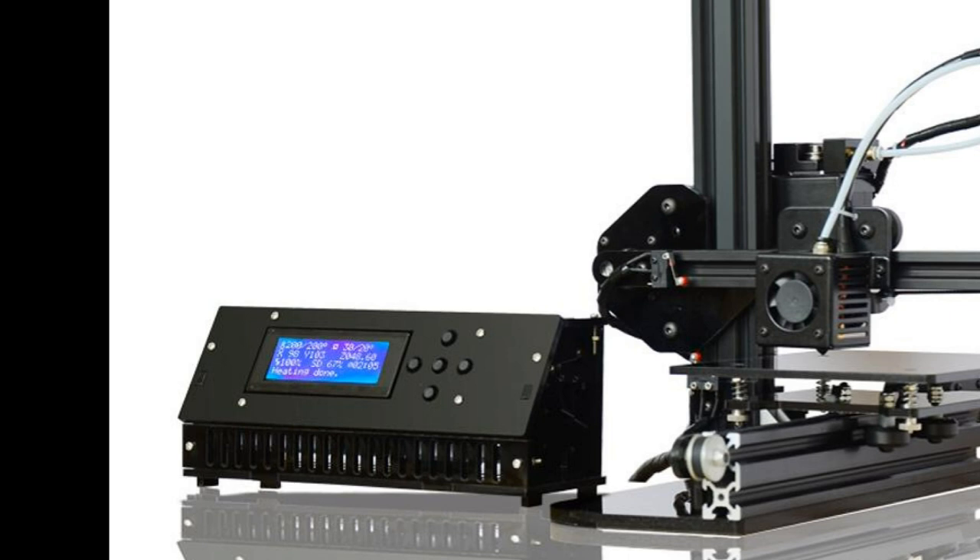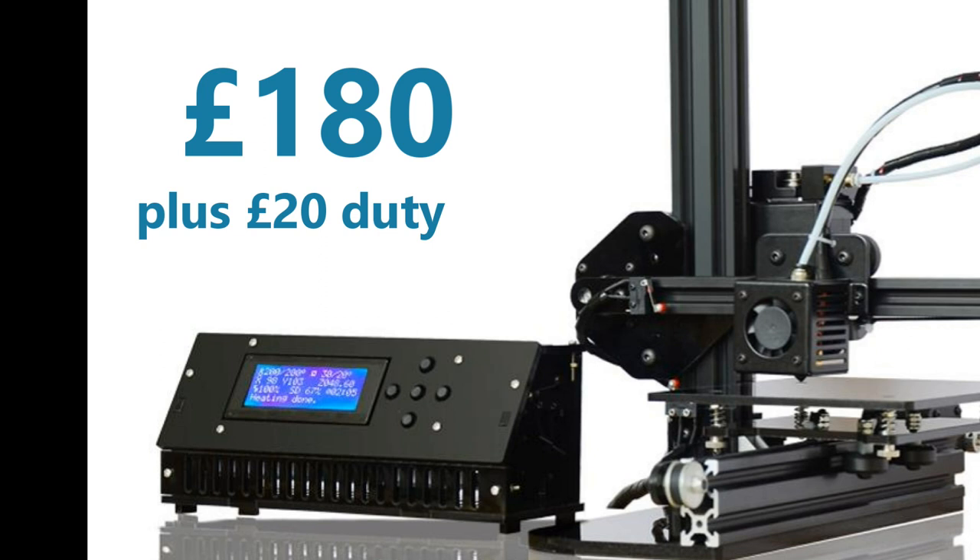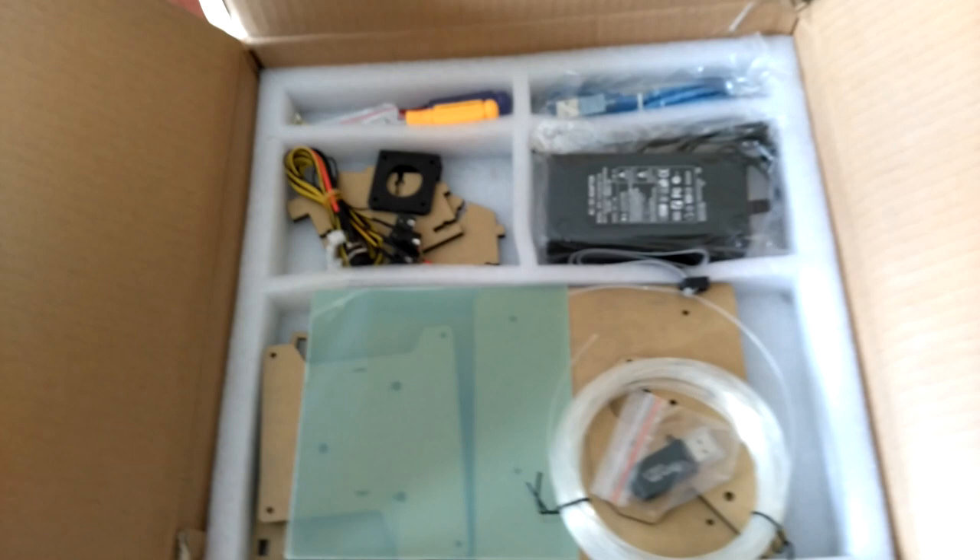Well, time flies — it's been 3 years since I bought my Tronc X1. It cost me £150 and about £20 for import duty, and at the time I bought it I had no real idea what I was going to do with it.